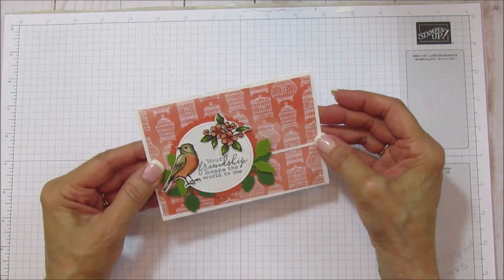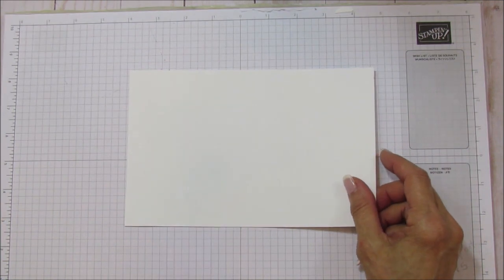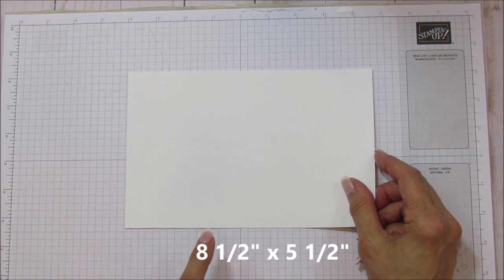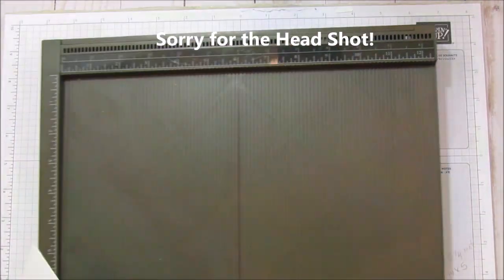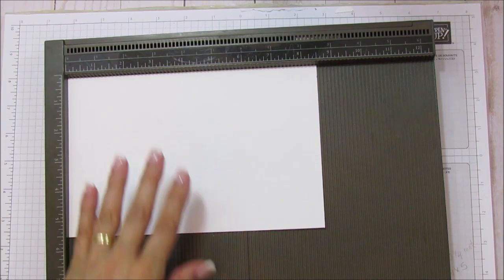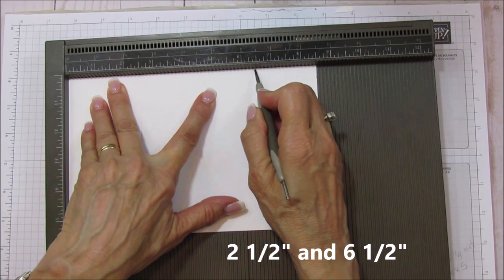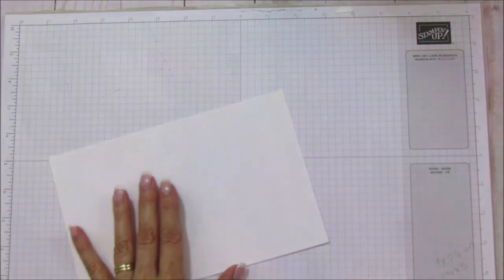So let's go ahead and get started — it's a really pretty easy one to put together. We are going to use a piece of thick whisper white, eight and a half by five and a half, like your regular five and a half by four and a quarter, only we are scoring this differently. I'm going to get out my simply scored and we are going to score it at two and a half and six and a half.